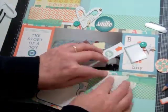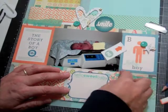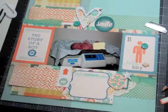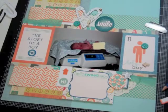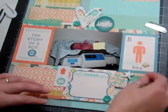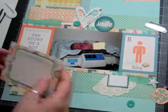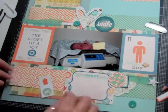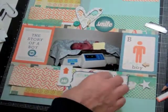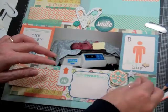Now I'm going to start moving more of those die cuts down. That's where I'm going to put all the information — the date he was born, the time, the weight, the length, the hospital he was born in — so we have that information for years to come. This is actually the second page going into his baby album. I also got the Project Life baby album, which is going to be separate — more weekly tracking of his weight, how much he's eating, his sleeping patterns, and all that stuff. I need to get started on that too.